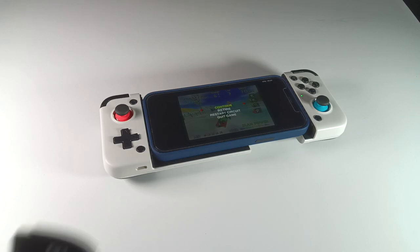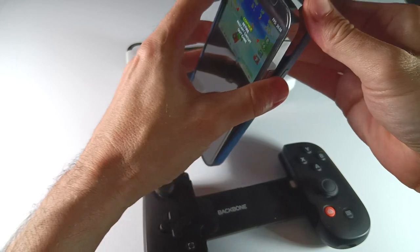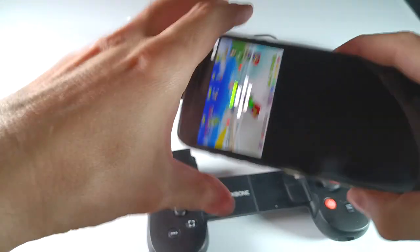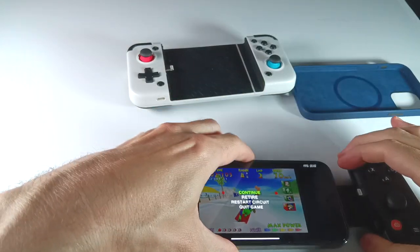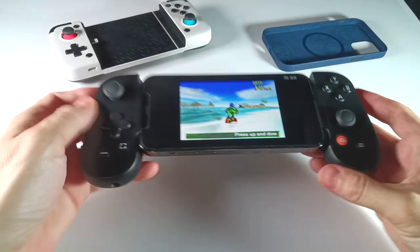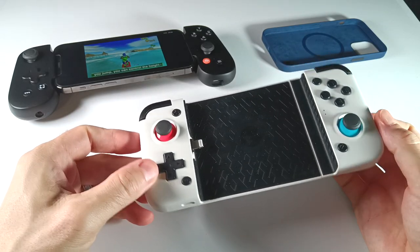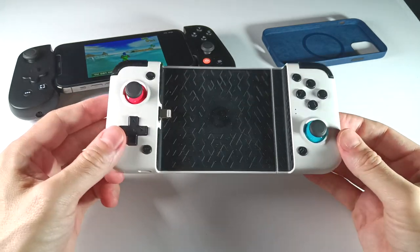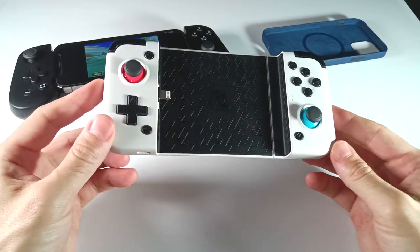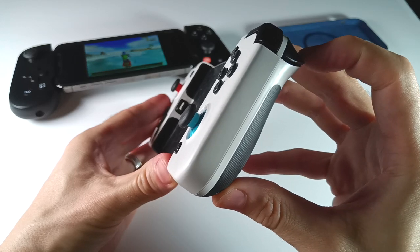Now don't get me wrong — the Backbone 1 is definitely a superior controller, but it does cost an additional $30 and you do have to take your case off every time. If neither of these things bother you — you don't mind paying extra for a premium experience and you don't mind taking off your case — then I would say get the Backbone 1. But if you use a thin style case and you don't want to have to take it off, and you want to save a little bit of cash, the GameSir X2 is completely functional. The lack of analog triggers is not a total deal breaker, but it's going to depend on whether you do things like streaming PS4, where having analog triggers is already baked into that console.